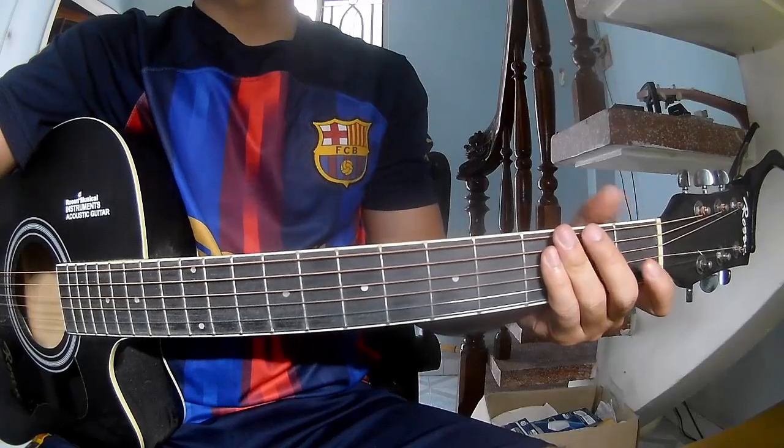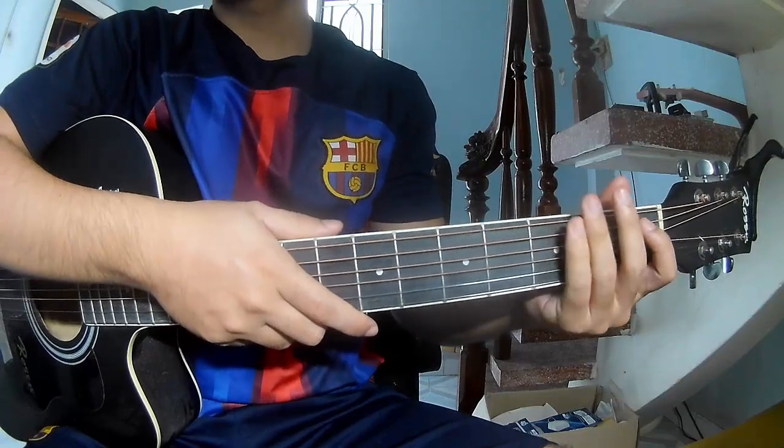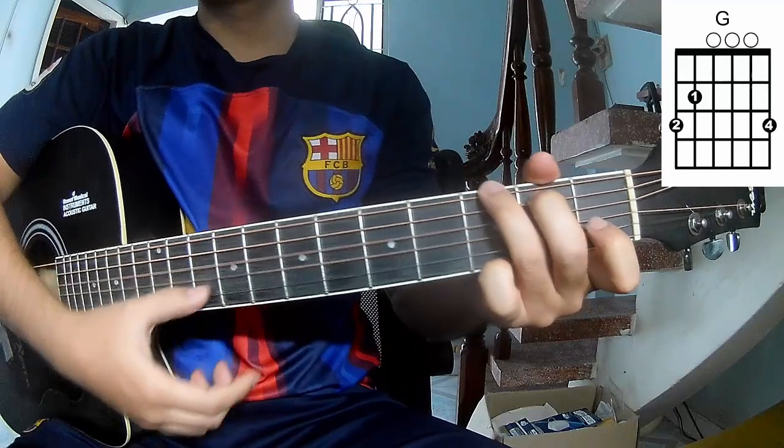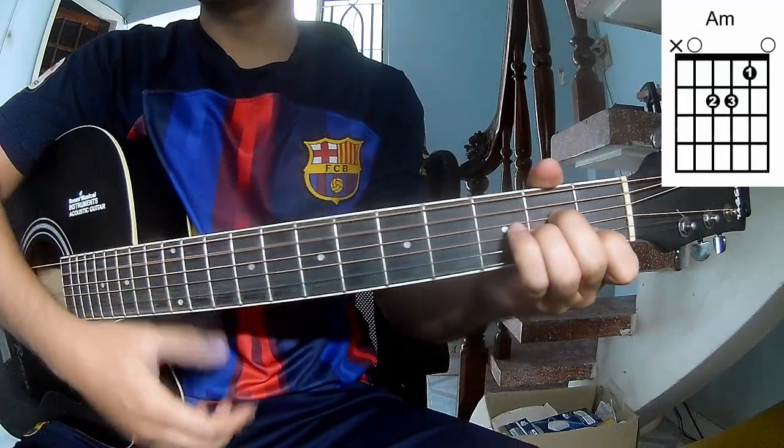Hi everyone, today we see how to play Guitar Quest by Jeremy Renner. First, the W-K power C-G-E-M, E-N-A-M.